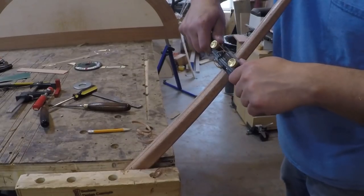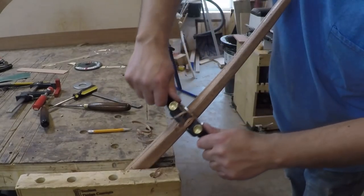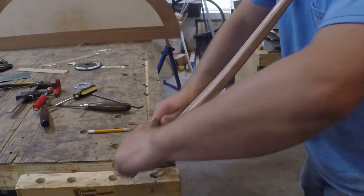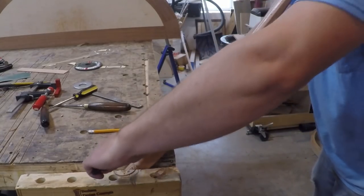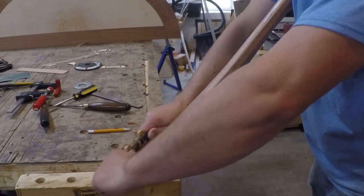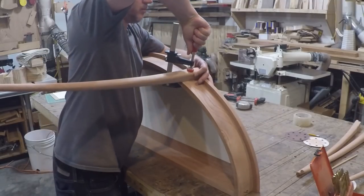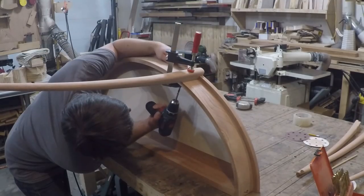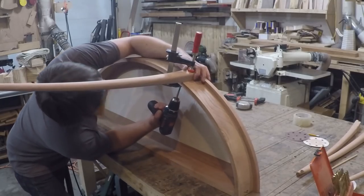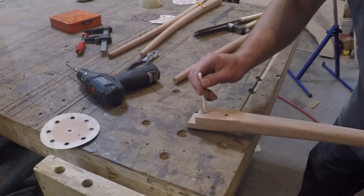I periodically lined them all up so I could compare their progress and adjust the ones that didn't match — when doing hand work this is a good way to help make sure they all come out pretty close to the same. Once I was done shaping the legs I clamped them in place and drilled for dowels; they will be pinned in place from behind. I glued the dowels in place, cut them to length, and did a test fit.